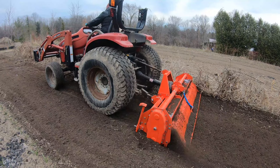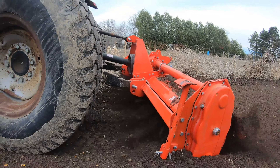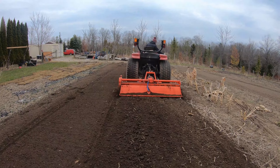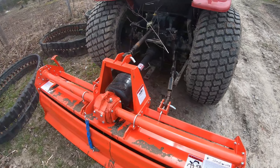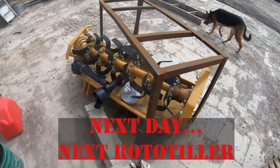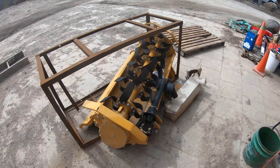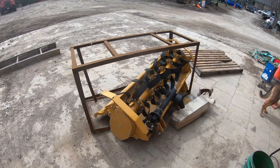This is the rototiller I set up — it came in a crate and I had to undo the crate to get it out. This is a smaller one; we had another one we set up yesterday. We're going to start setting this one up, get it out of the crate, bring it into the shop, fasten everything together, check the oils, and then hook it up on the Kubota tractor.